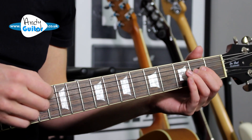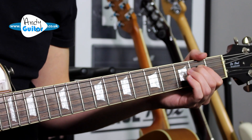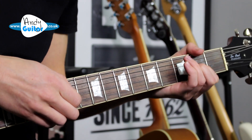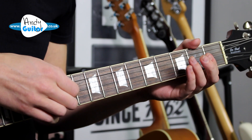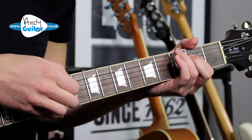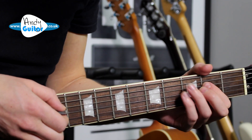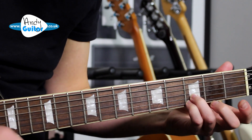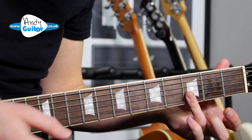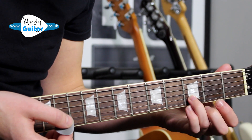Then we go to string 6 and then open and 2 on string 4. To finish off, use the 3rd and little finger, or a barred 3rd finger at the 3rd fret on the thinnest strings.